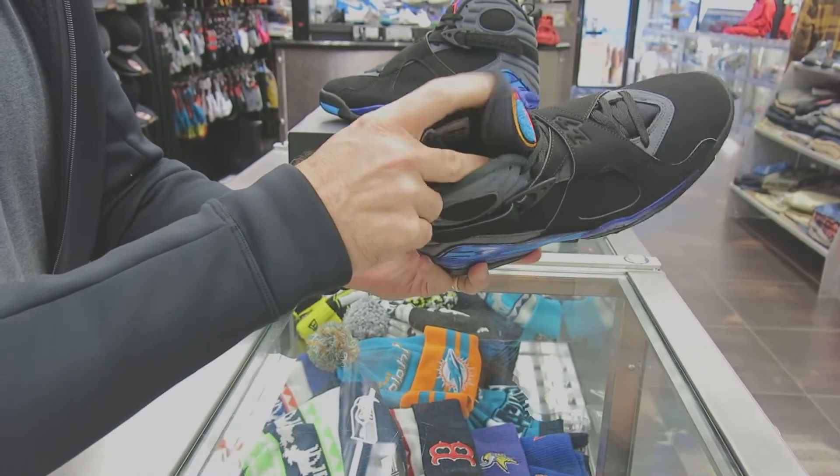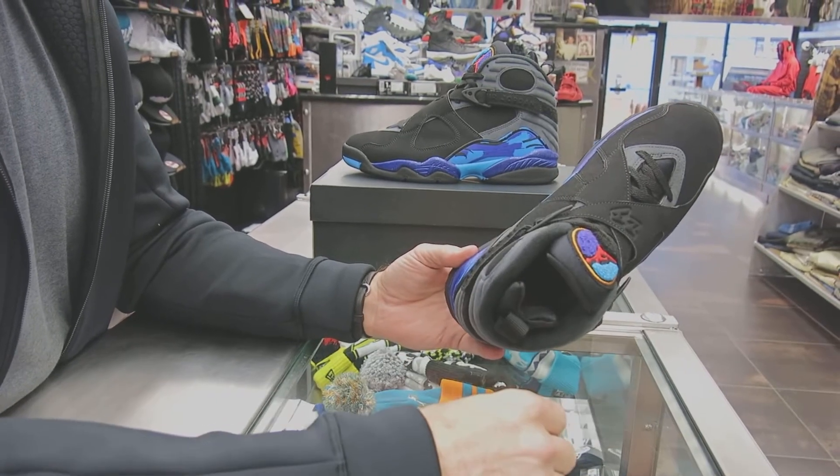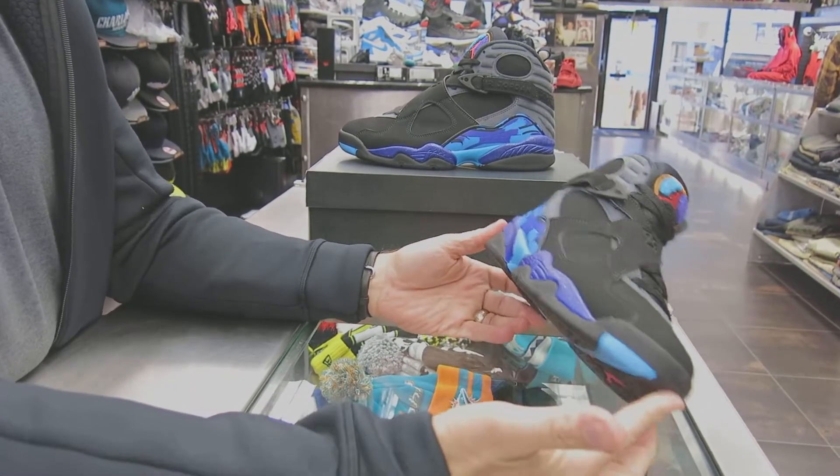They've also put the Hirachi sock liner in the shoe. It's got a very cushiony ankle, and they also go back to the support with it.